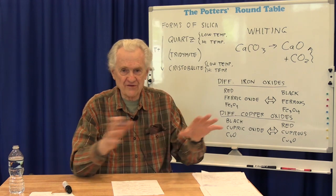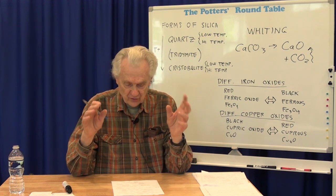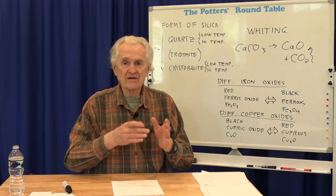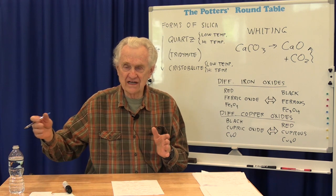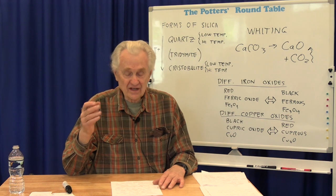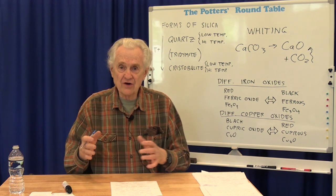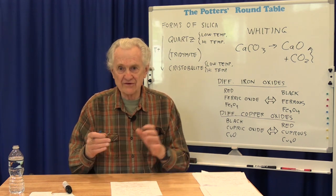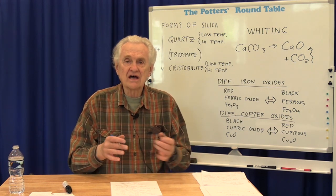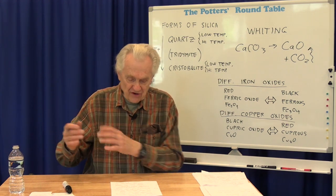Probably the single most important point from this whole discussion is to remember that all these changes take time to occur. There's a whole series of changes occurring during the firing in the clay, and a parallel series occurring in the glaze, and it takes time for them to happen. So don't rush your firing. But this doesn't mean the whole firing has to be slow — your goal should be to optimize the firing schedule. There are times when you can heat up the kiln very quickly, and other times when you have to go more slowly to allow those processes to occur.